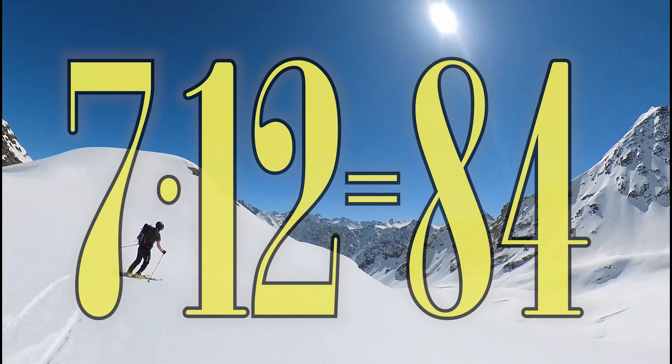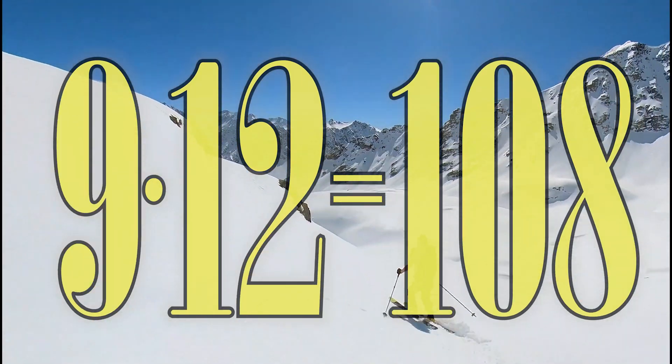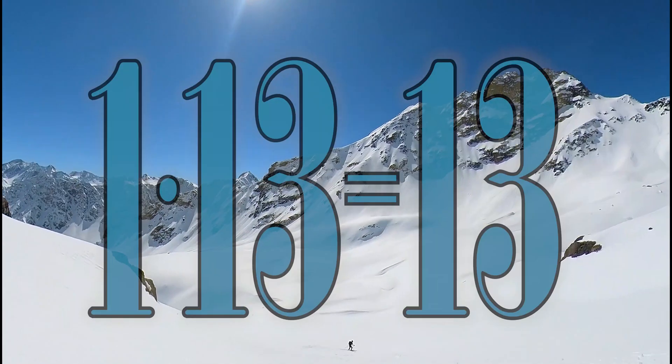6 x 12 is 72, 7 x 12 is 84, 8 x 12 is 96, 9 x 12 is 108, 10 x 12 is 120.